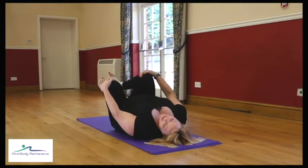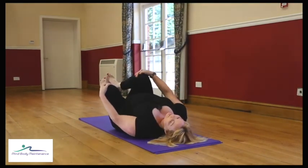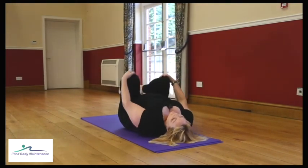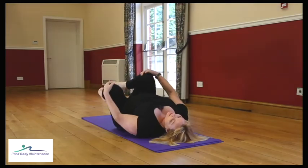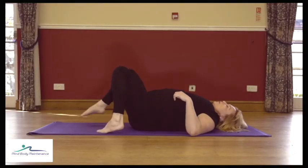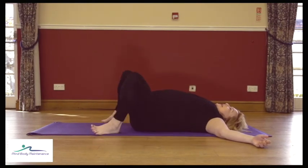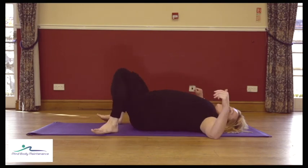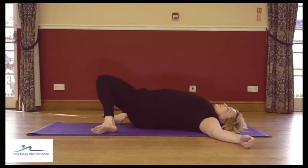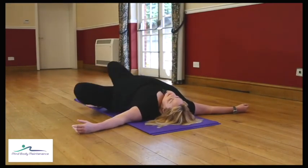It's quite hard to talk and do that — I'm normally walking around looking at you all! Just rocking the back into the floor. Then place the feet to the floor, step the feet wider than the mat, take the arms wide and just move the legs from side to side like windscreen wipers — loosening out those hips and stretching the hip flexors.